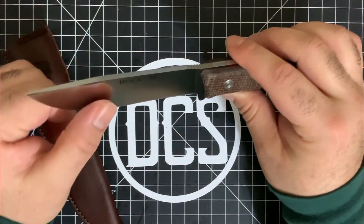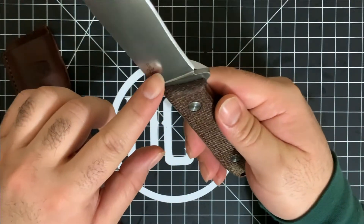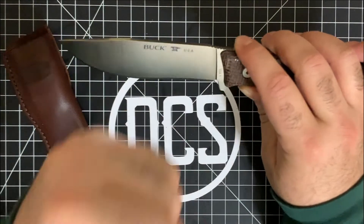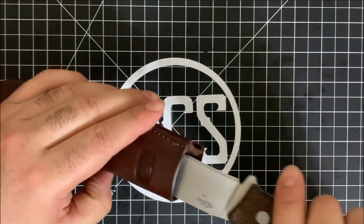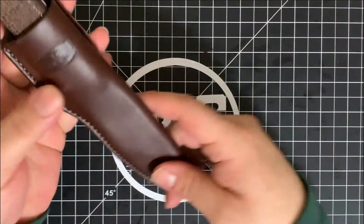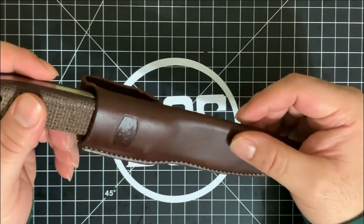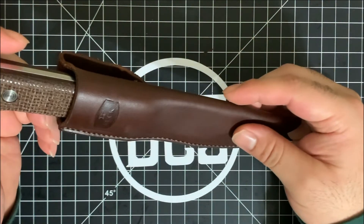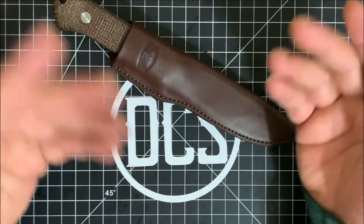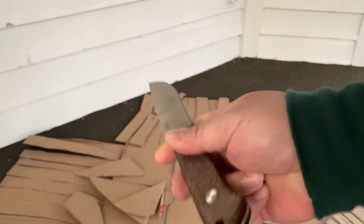One last thing — it's a bit pedantic, but I really wish Buck had stamped the USA, model, and Boss D2 designations into the blade itself rather than laser etching them. They do it on some newer models, but older stuff was stamped. Other companies like Becker/KA-BAR have done the same switch. I suppose laser etching saves machine wear and money, but it's just something I wanted to mention.